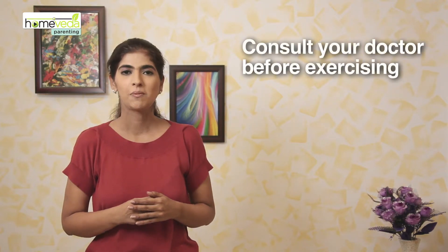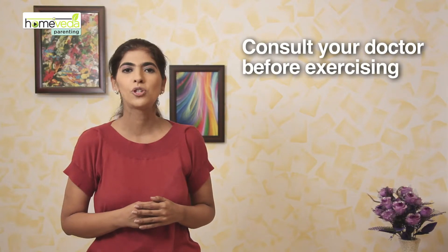In this video, we will see an exercise that will help strengthen your triceps and tone your arms. Although it's safe to do this exercise in any trimester, it's best that you consult your doctor before doing it.